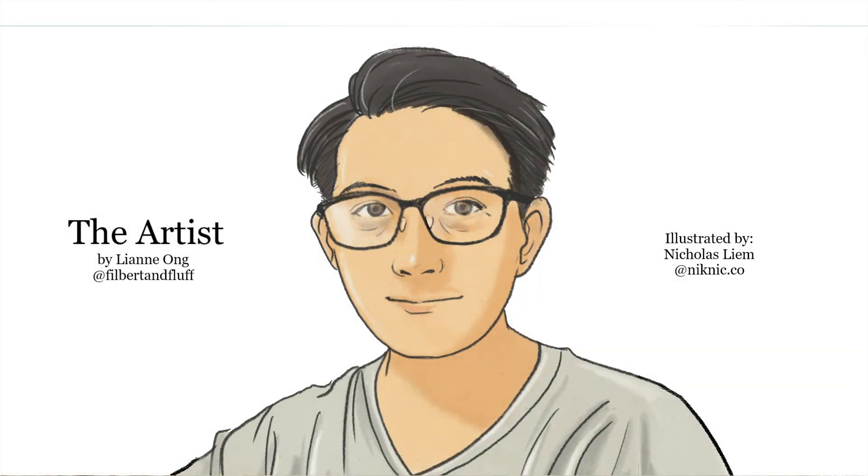Hi, I'm Nicholas Leem, illustrator of A Place for Us series by Lian Ong, titled The Artist.